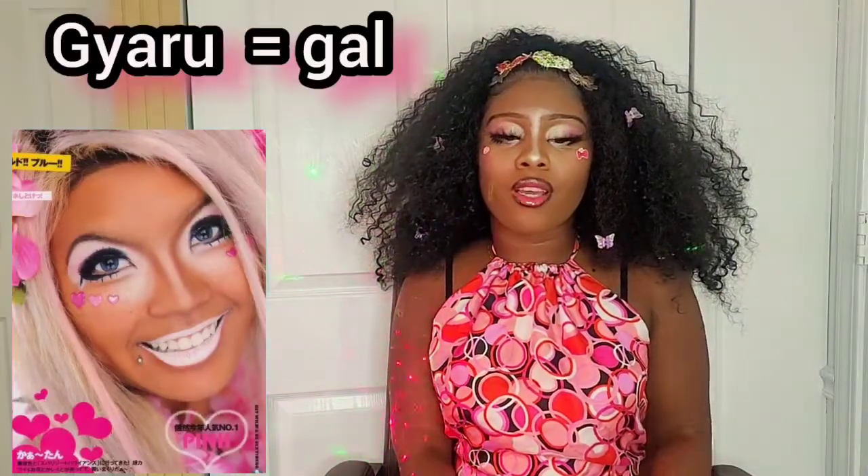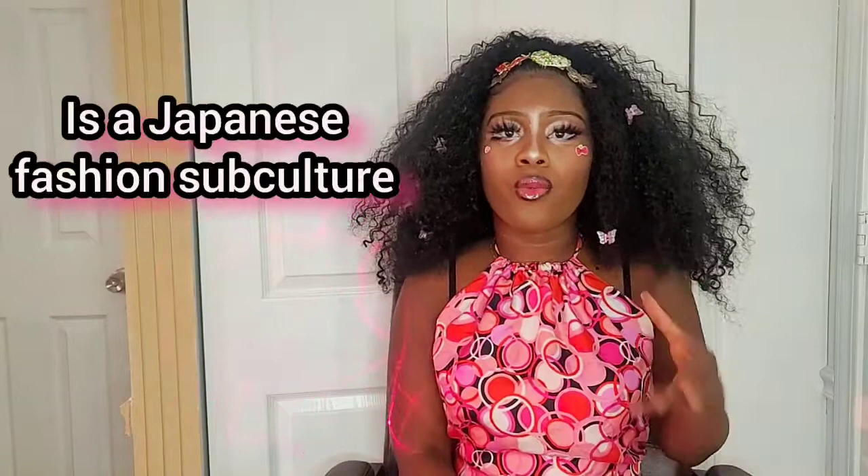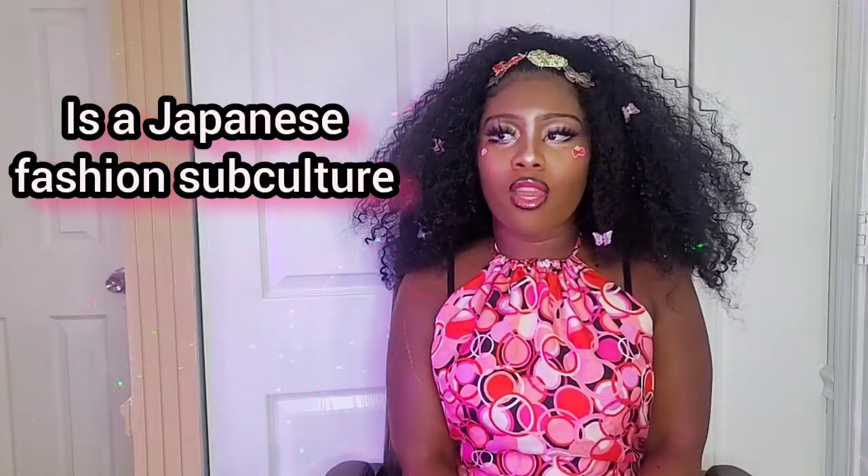Beautiful people, welcome to my YouTube channel. Today I'm going to show you how I did this look. It's inspired by something called the 'greedy tan girls,' and I really like the makeup style because it's very loud and very cute.